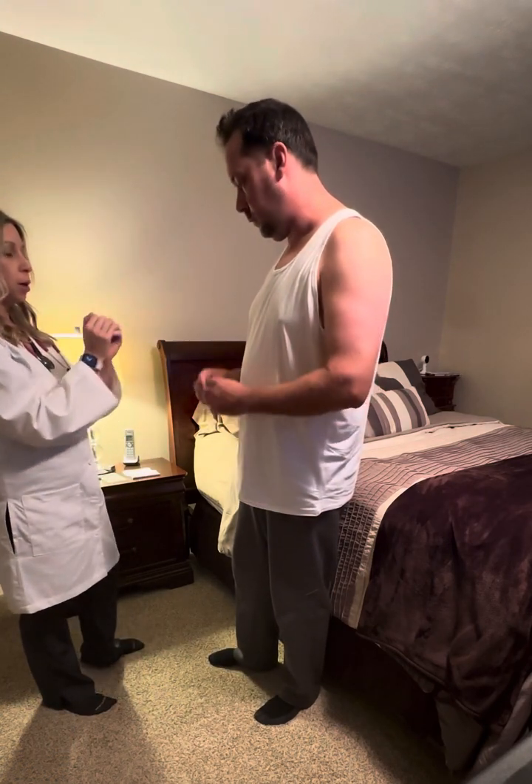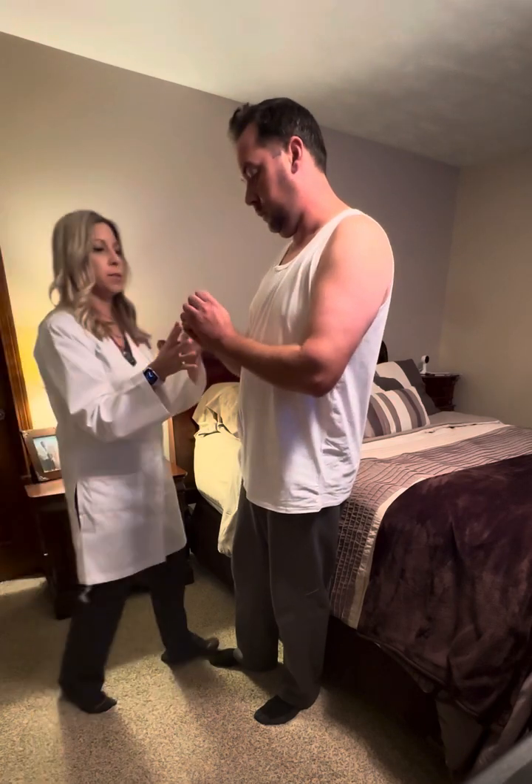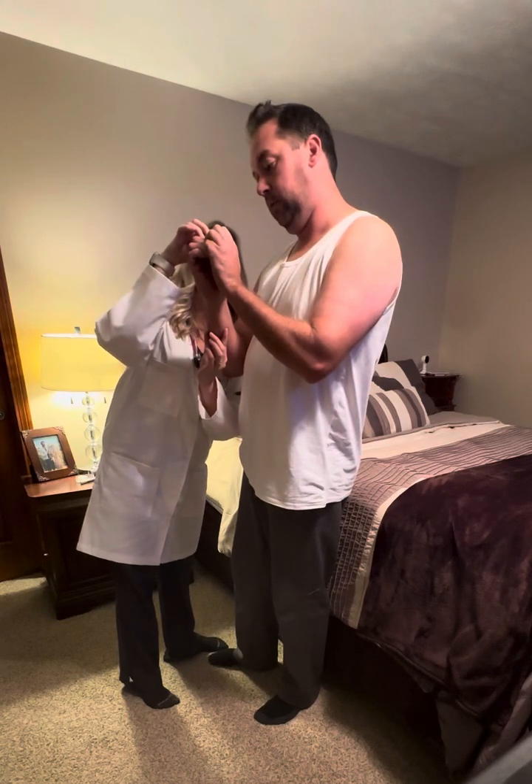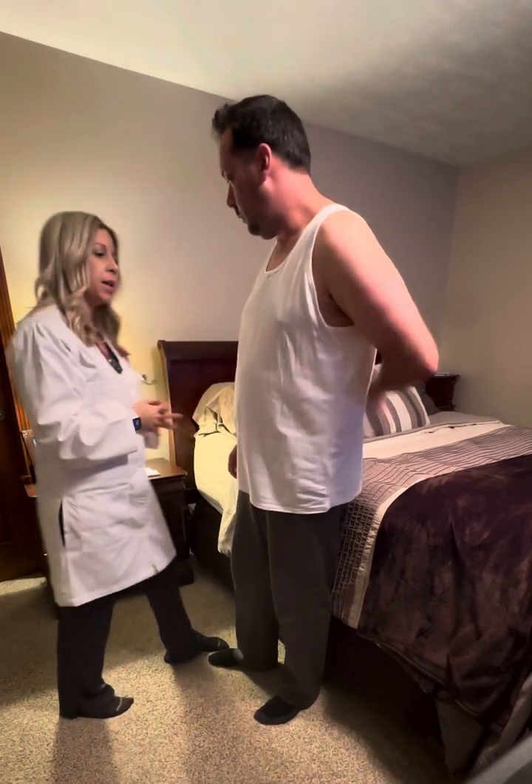Next, I'm going to check for something called clubbing. I need you to put your fingers like that, and if you don't mind just moving your thumbs. There is a window present, so no evidence of any clubbing.